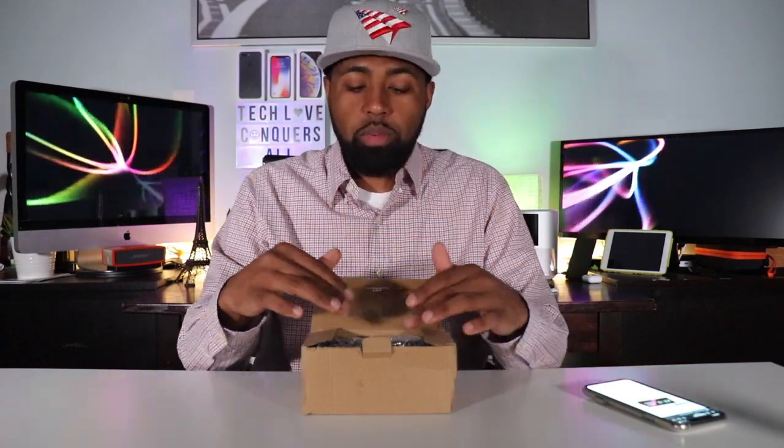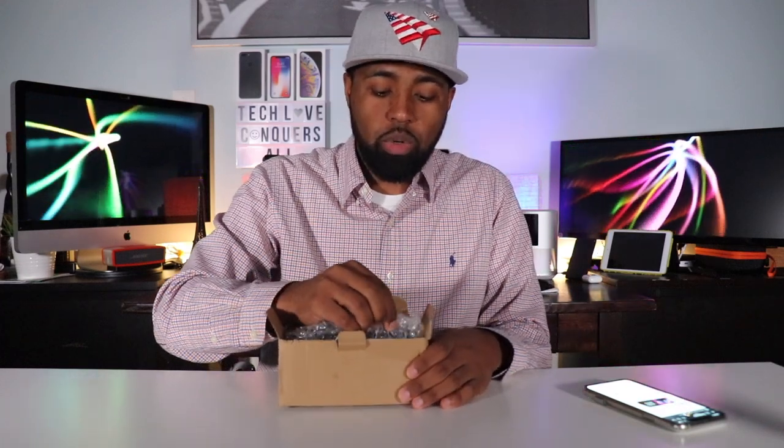Right now with the holiday season upon us, I believe this is a perfect gift — maybe for a stocking stuffer or a secret Santa gift. With a price point of $17, maybe even cheaper because on the 25th of this month they're going to have a lightning deal on all their products, so you might find this for around $10 on their Amazon store.